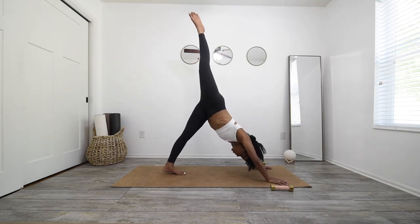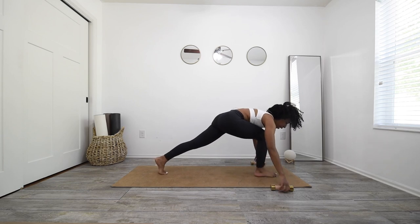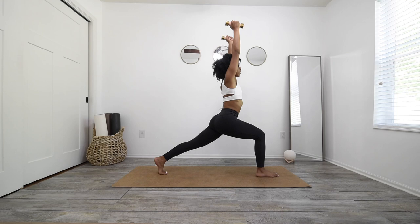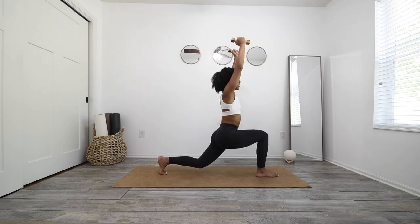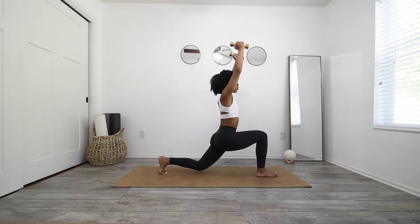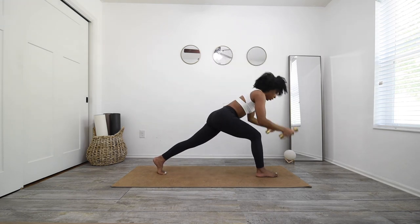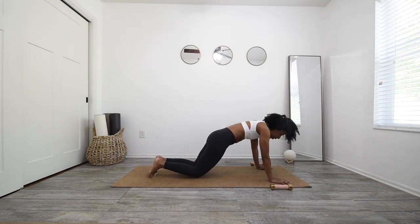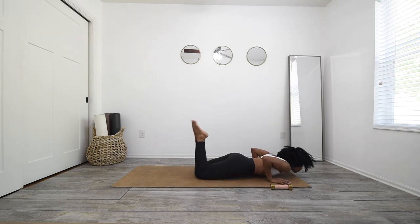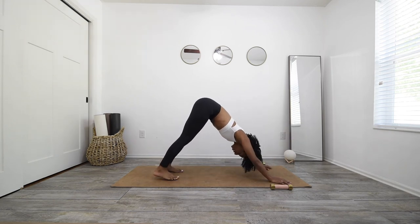Inhale, sweep that right leg high, open that hip. Exhale, step it in between your hands, getting ready for crescent. Grab your weights. Inhale to crescent, exhale, bend that knee — barely tap it to the floor, straighten it back up. Tap down for 3, 2, and 1. Deep breath in, exhale, plant those weights down, plant your hands, step your right foot back. Take your vinyasa. Inhale, upward facing dog. Open mouth exhale, downward facing dog.